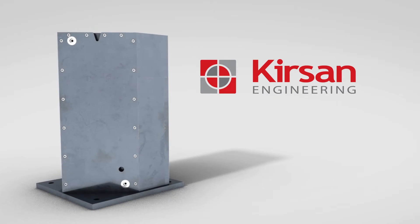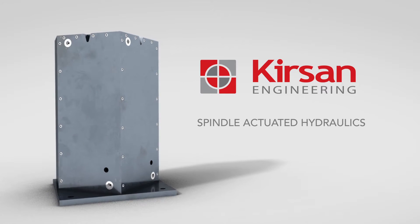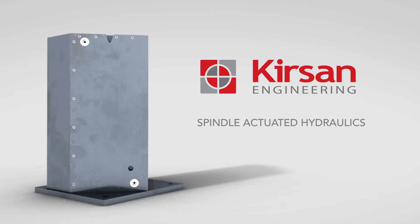Kersen Engineering has designed, developed, and patented a unit that automates the hydraulic actuation, coupling, and uncoupling of your workholding application.